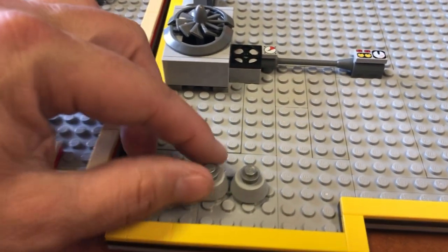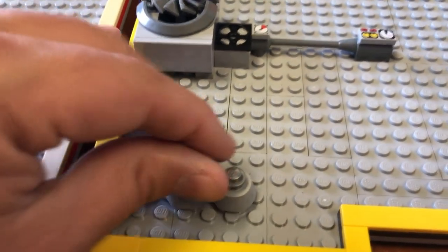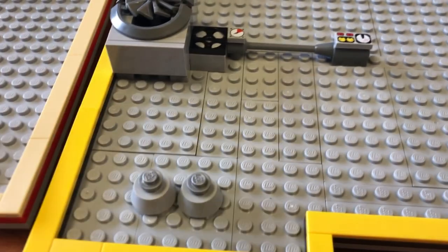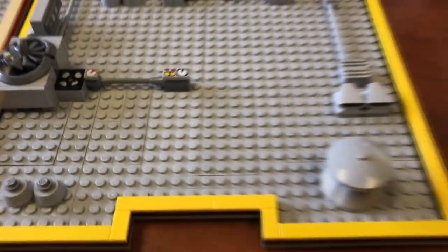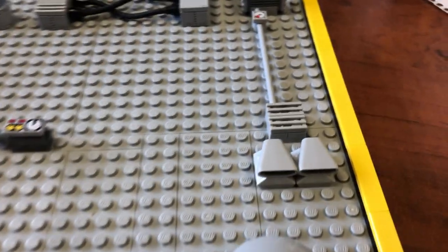And these vents on the Lego store are built a little bit different, a little more simplistic. They've got these types of cylinders on them and a little round one-by-one. Got another vent right here. We try to be as close as possible.